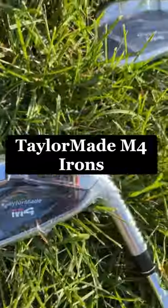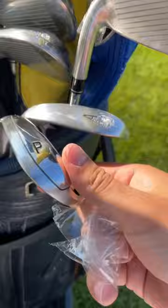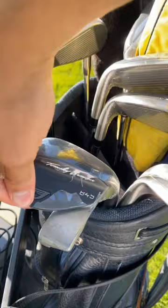Alright, so I just dropped the bag on these new TaylorMade M4 irons, so let's go test them out and see if they make me play any better. This is my first time ever buying brand new clubs, so I'm pretty excited to get out there.